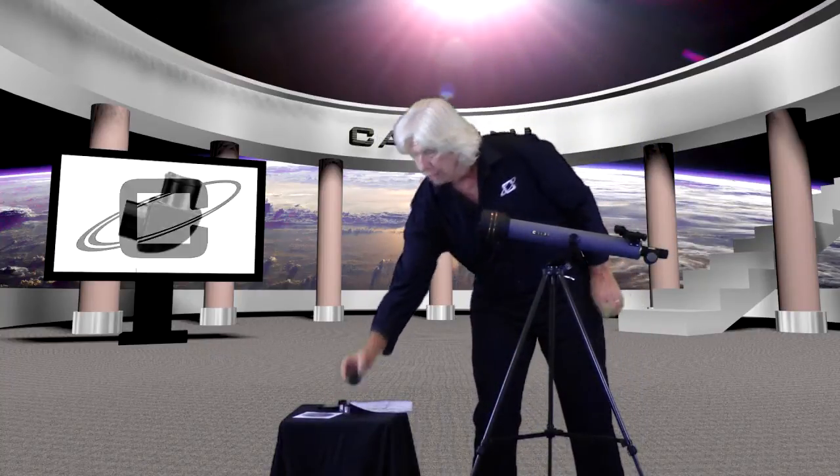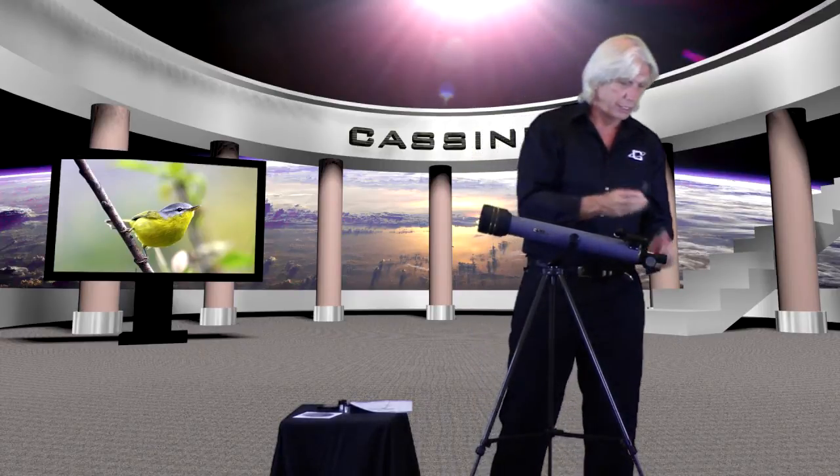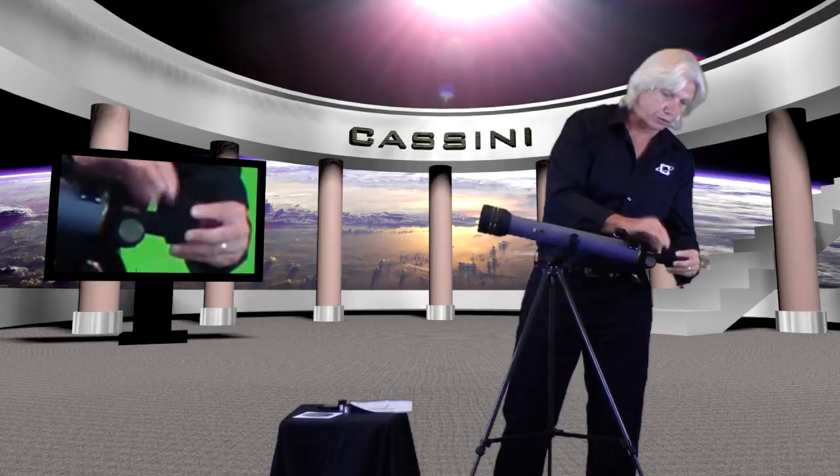The next thing you want to do is take out your diagonal mirror. Your diagonal mirror is pretty neat because it's going to enable the images you see on earth to be seen right side up. Normally in telescopes when you look up into the sky the images are upside down, but this being an astro-terrestrial telescope will make those images right side up. Just take your diagonal mirror, put it in the focuser, and tighten the set screw on the focuser itself.